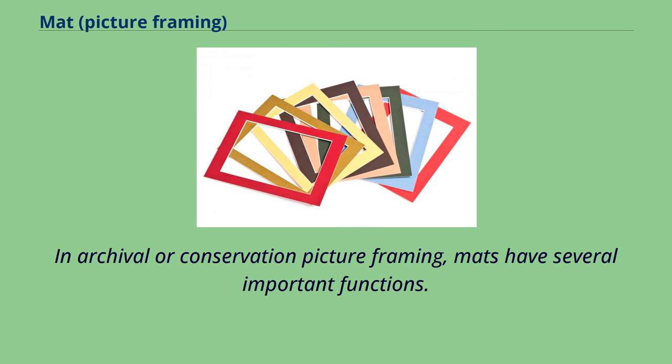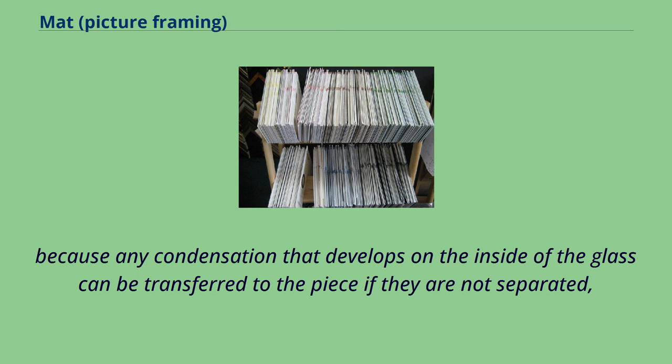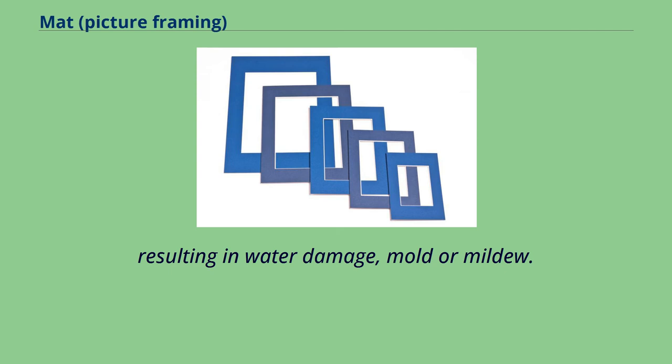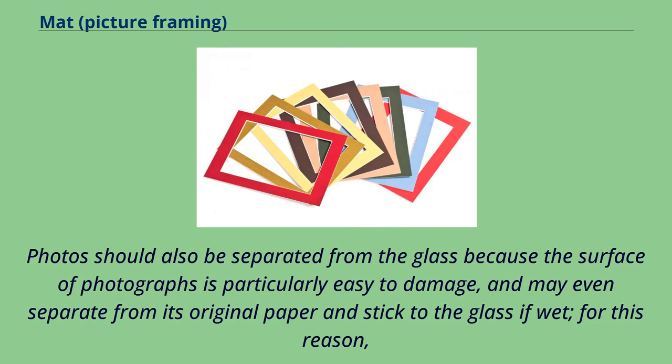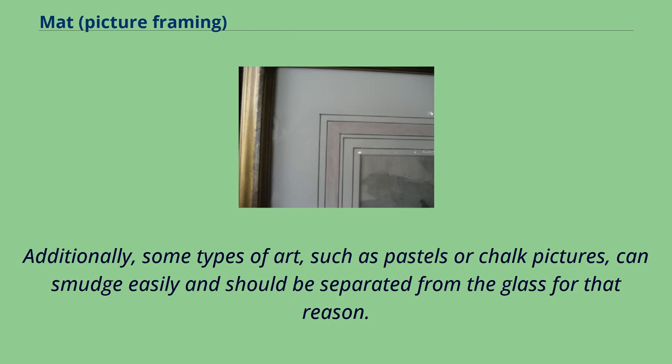In archival or conservation picture framing, mats have several important functions. One of the most important is that it separates the glass from the art or document being framed. This is primarily important because any condensation that develops on the inside of the glass can be transferred to the piece if they are not separated, resulting in water damage, mold, or mildew. Photos should also be separated from the glass because the surface of photographs is particularly easy to damage and may even separate from its original paper and stick to the glass if wet. For this reason, any framed photograph of value should be framed so that the glass does not directly contact the photo. Additionally, some types of art, such as pastels or chalk pictures, can smudge easily and should be separated from the glass for that reason.